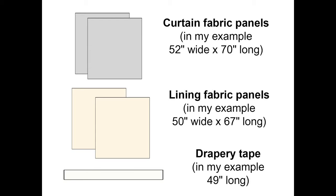Then I need two panels of lining fabric, each 50 inches wide and 67 inches long, and my drapery or interlining tape which is 4 inches wide and 49 inches long. Always remember the saying: measure twice, cut once. You don't want to make a mistake when cutting such a large piece of fabric. As always with sewing projects it's pretty much 90% preparation and 10% actual sewing, so make sure you get the preparation correct and the sewing part will be a breeze.